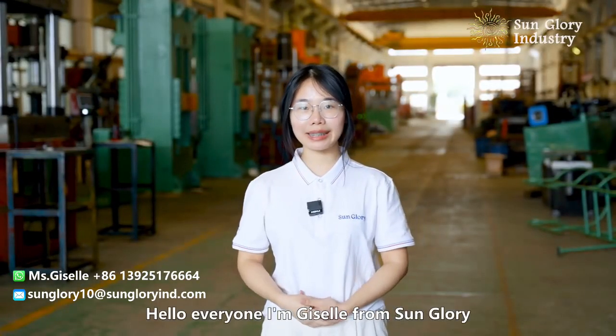Hello everyone, I am Giselle from Sun Glory. Today we are in our press and forge press machine factory. Now let's take a look.